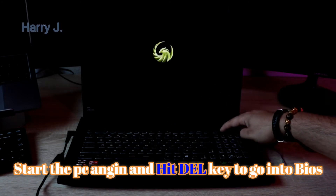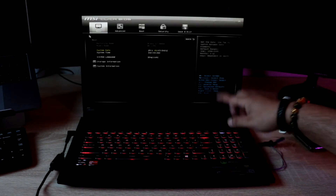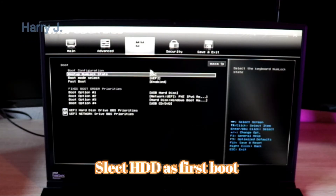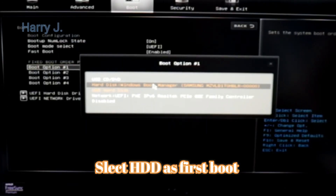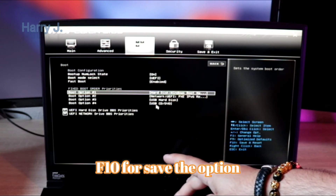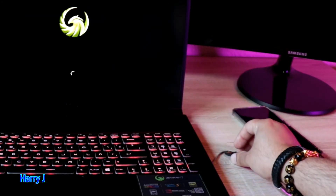It's not booting correctly, so we hold the power button and go to the Delete key to enter the BIOS. In the BIOS we need to set the hard drive as the principal boot drive. I set the Samsung SSD as the principal drive, which is the Windows drive, and hit F10 to save and exit.